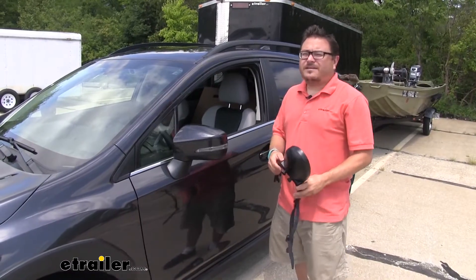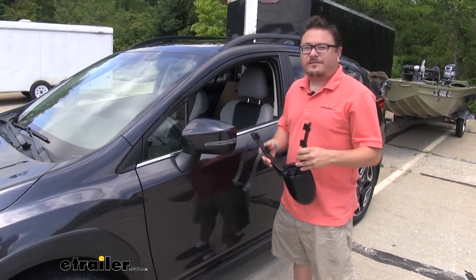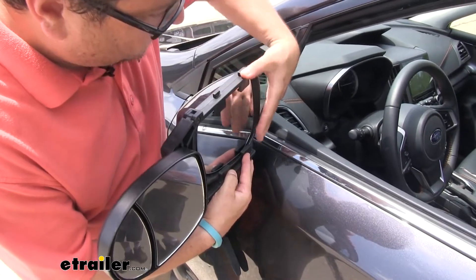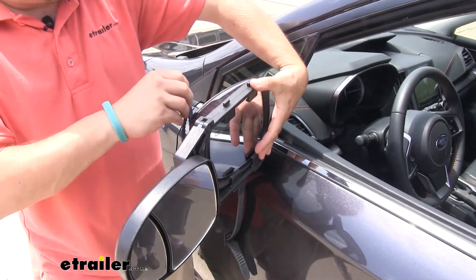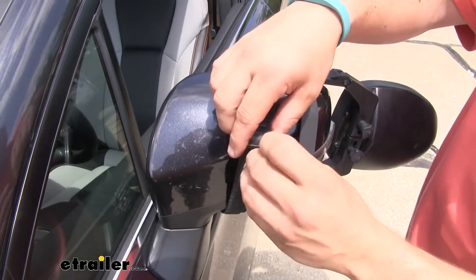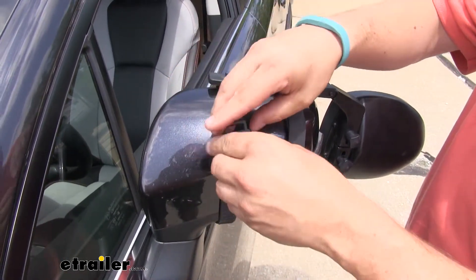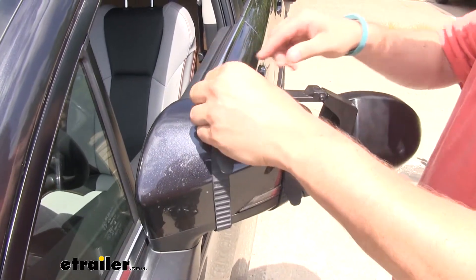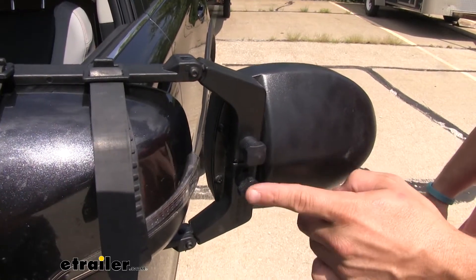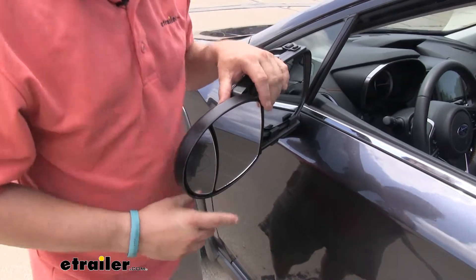One of the best features about it is how easy it is to get installed. Simply open up the arms, take our tabs here, and place them around our mirror housing. Once we get those in place we can hold our mirror steady, bring our straps around back and connect them at the top. If you need to adjust the straps you can do so with the latch here. The ridges here are going to help keep it in place and keep it secure on your mirror. If you should need to adjust it wider for larger mirrors you can do so with the two knobs here. Once you've got it in place you can adjust your mirrors to fit your load and then you're ready to hit the road.